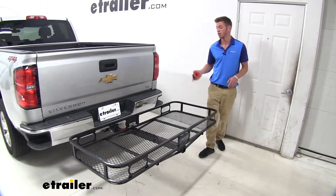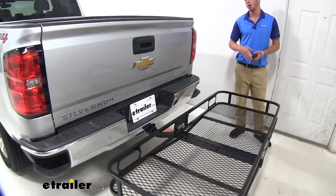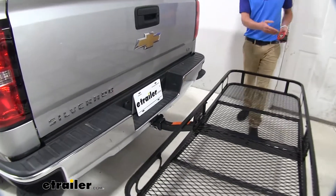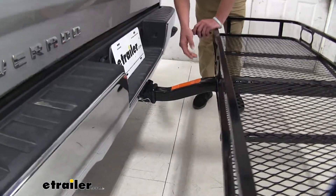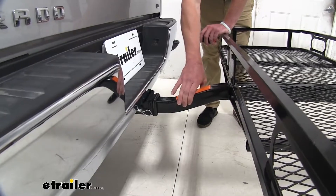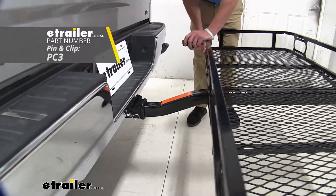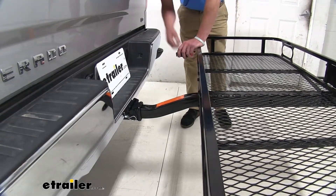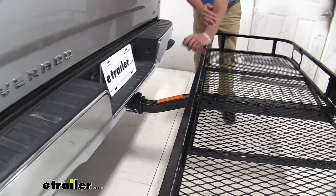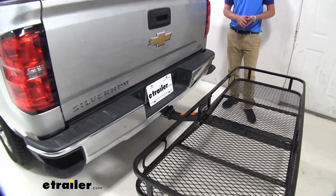We do have a two and a half inch rise on our shank, which is going to make that back end a little bit taller than what our hitch sits. This will be only available on two inch hitch receivers, but as you can see there is a decent amount of rattling going on in that hitch, which at eTrailer.com we do sell an anti-rattle system that you can put in there and that will take out all that shake and play.